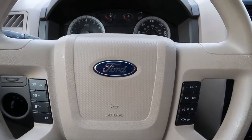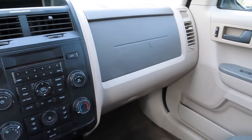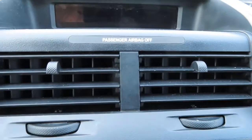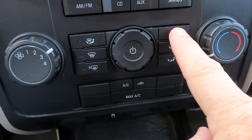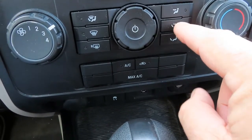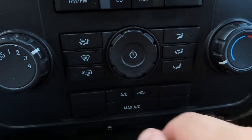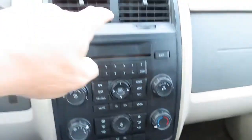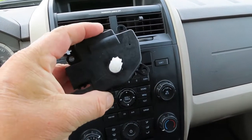Hey everybody, so yesterday I bought this 2009 Ford Escape. Right now the only place it blows out is right here — no matter what button I push, whether I want it on my face, face and feet, just my feet, or defrost, it really didn't matter what I chose. It only blows out of here.